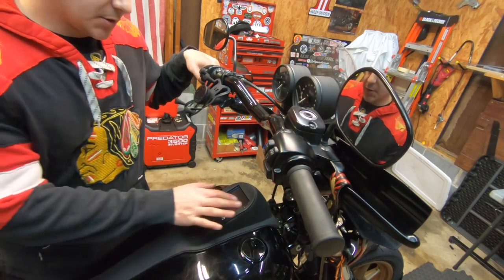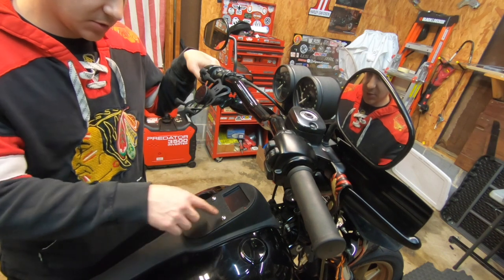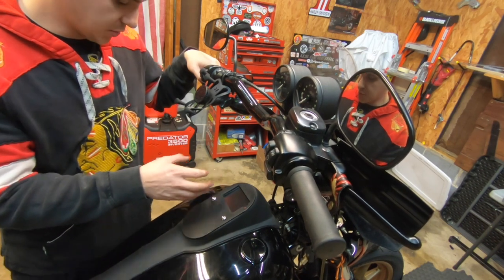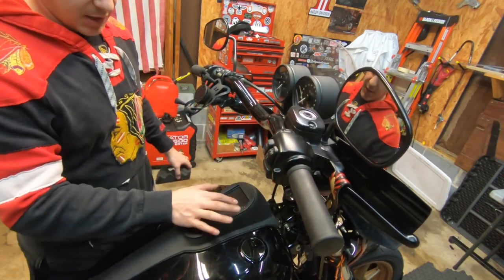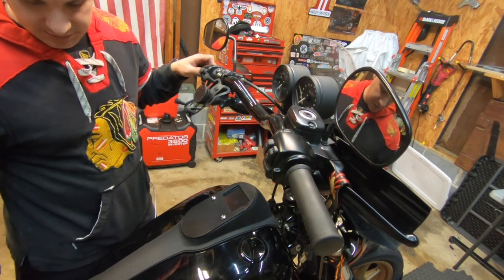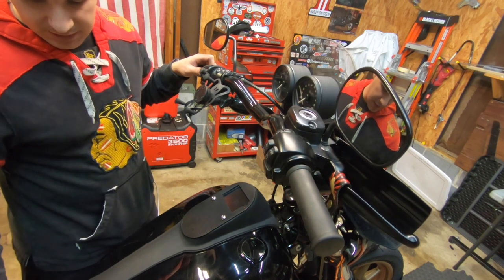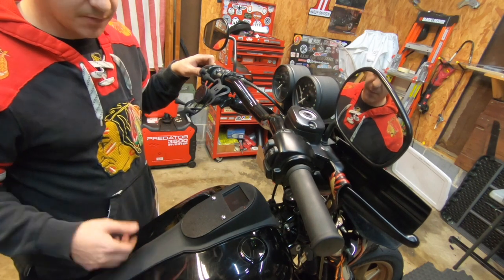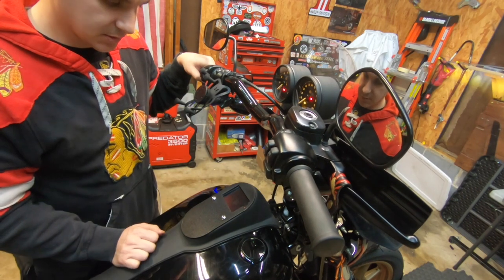We got her all hooked up. Just to recap: I had to drill holes on the stock dash in order to get the bolts to fit all the way through, and then I had to put foam on top and on bottom to keep it from moving around. I lifted the tank, disconnected the bottom mounting position, and ran the wire underneath all the way up. So now we're going to apply power and show you guys what it looks like.